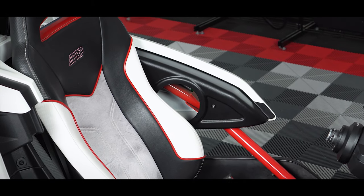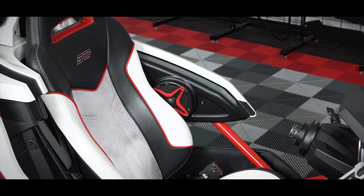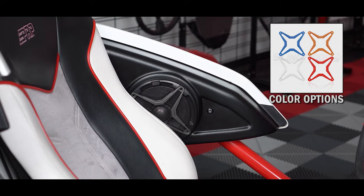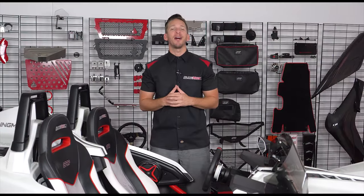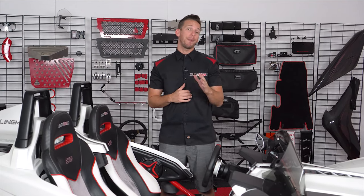For optimal fitment and sound, we recommend pairing these speaker pods with the SSVWorks 6.5-inch marine coaxial speakers with optional color grills to match your Slingshot's color profile. If these speaker pods seem right for you, be sure to head on over to slingmods.com today and grab a pair for yourself.